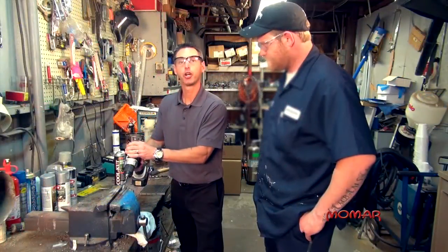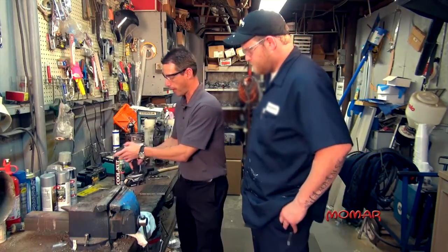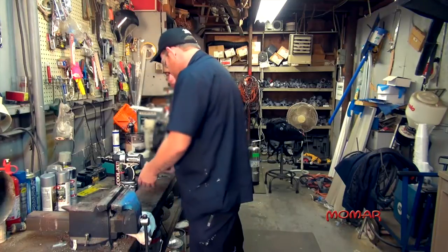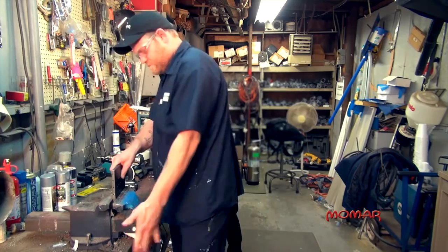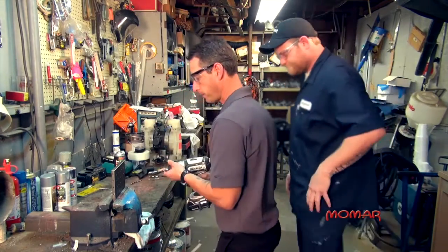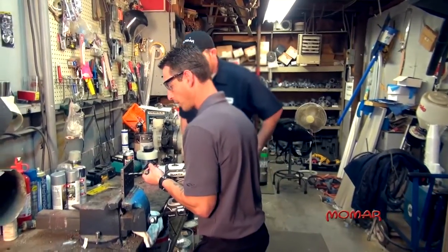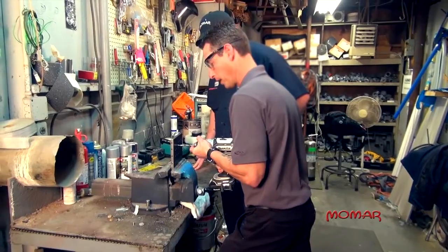Just to show you that this drill still has a lot of life left to it, I'm going to take this out and put in this heavy duty block of tool steel, about a half inch thick. Again, no center punch needed — so it shouldn't walk on us. Again, the slow speed and the heavy pressure.